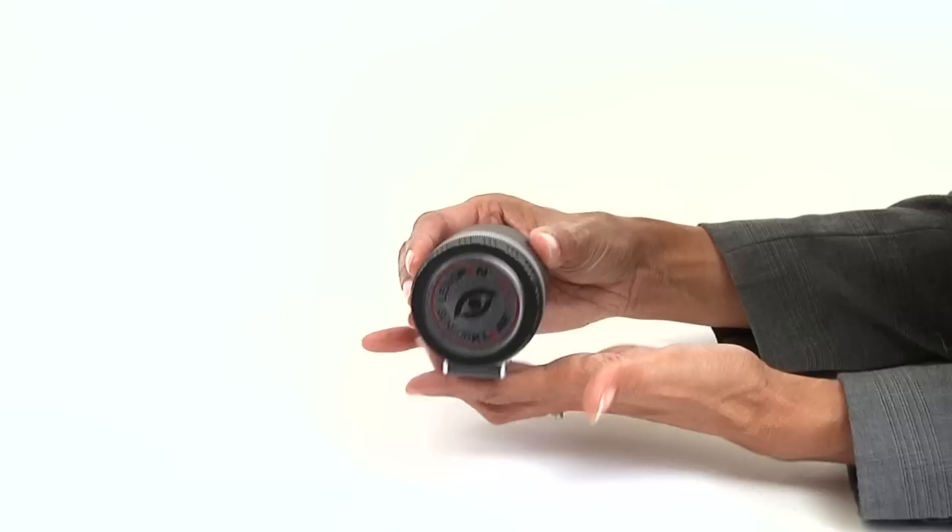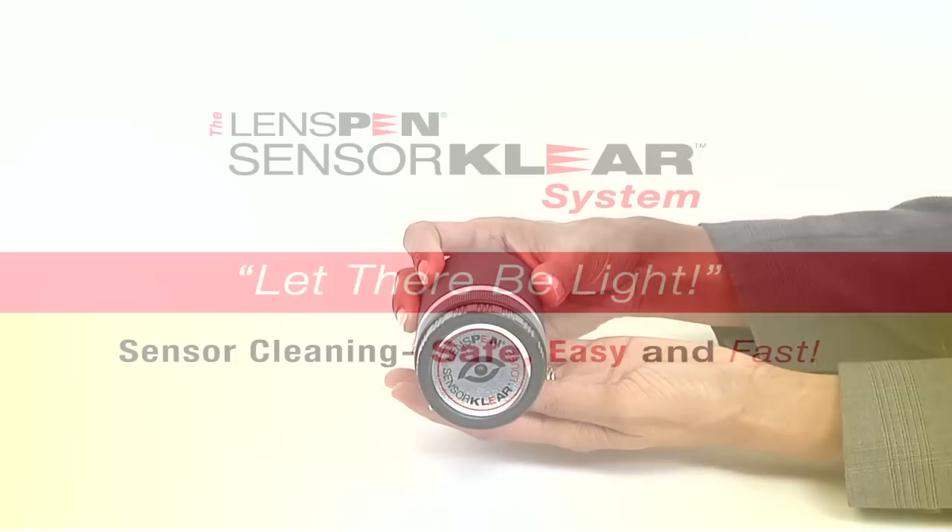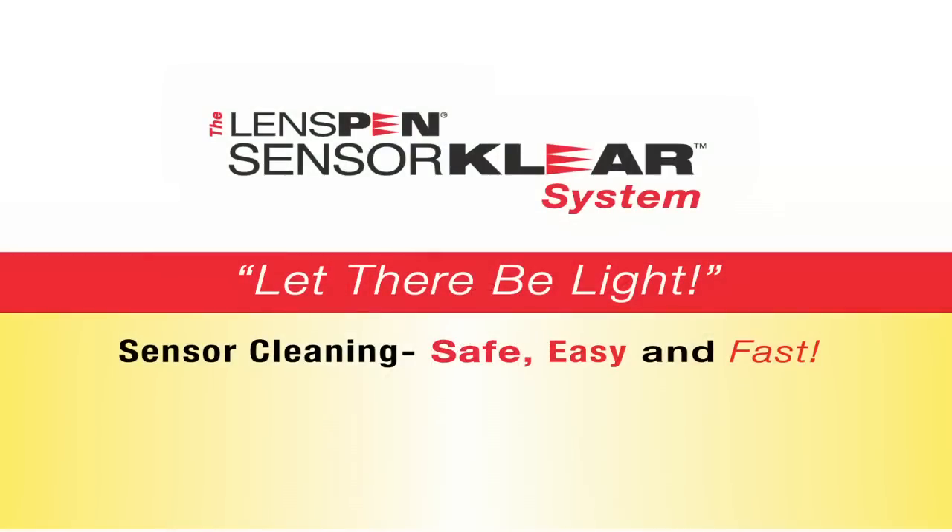Simple, fast and easy. For more details, see www.lenspen.com